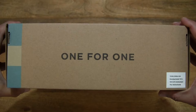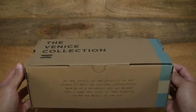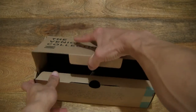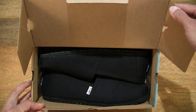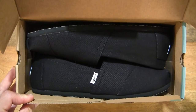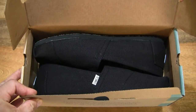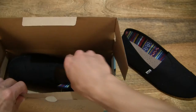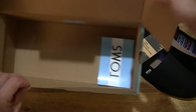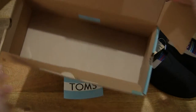Just taking a look around the box packaging, including the underside of the box. Now let's go ahead and open it up by flipping up the box lid to reveal the contents inside. Taking a look directly in the box, we see the Tom's Classic Men's Alpagatas in the black on black colourway. Let's lift them out from the box and set them on the tabletop, making sure all contents are removed.